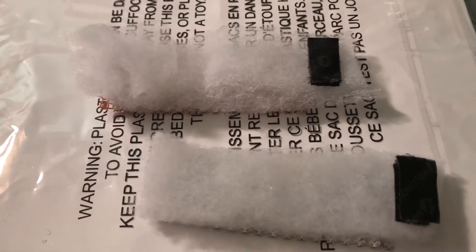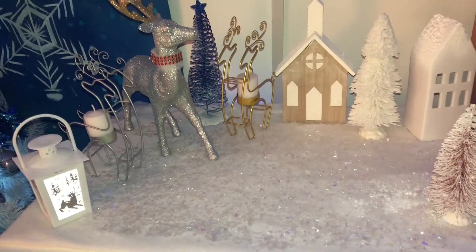I'm working on my second one now. I finished my two collars for my reindeer. I'm going to fasten them around their necks and let you guys see what it looks like down on my display.